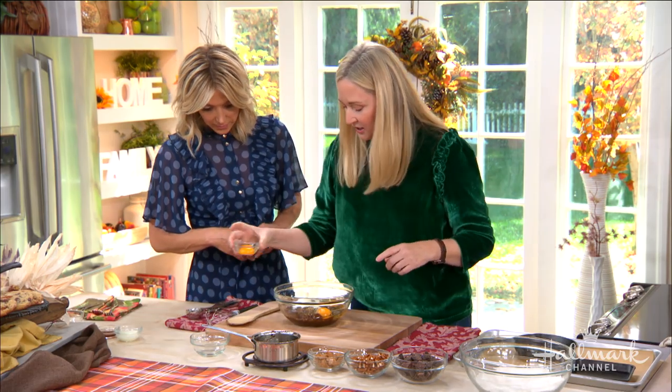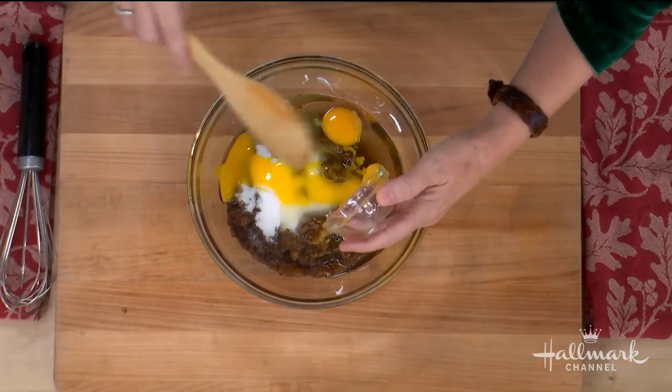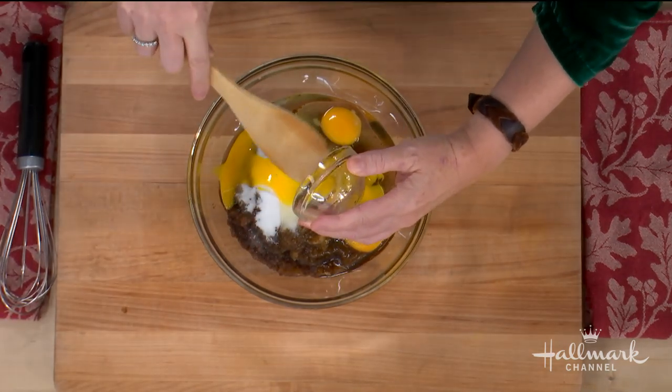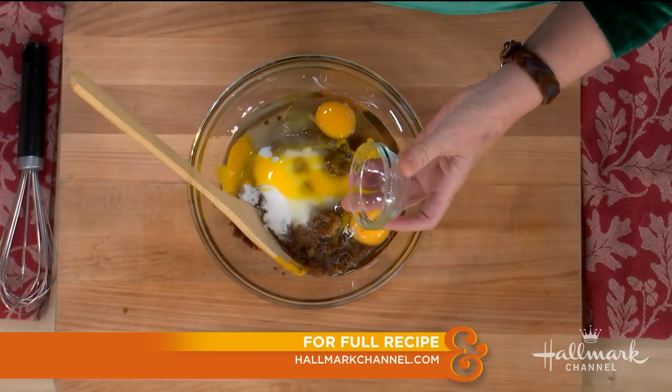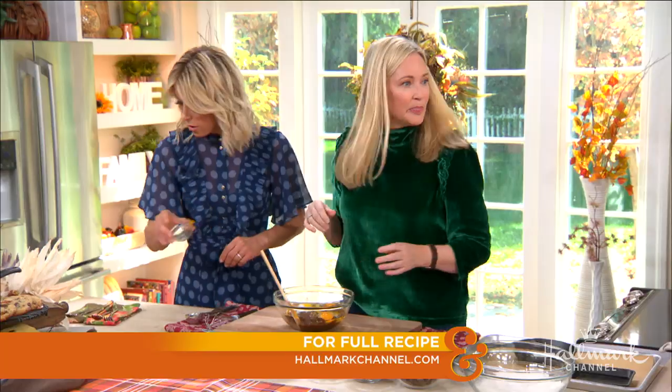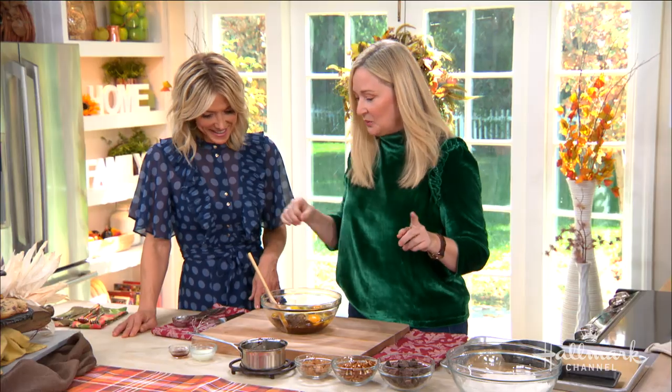We have two whole eggs and then we're going to add in an egg yolk, which adds extra moisture and richness. It'll also give it a nice crispy exterior. What makes it so chewy? It's so yummy and chewy but so crispy on the outside! The egg yolk helps it get chewy, and then there's one other thing we'll get to.